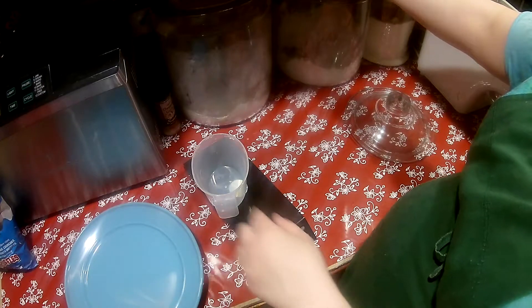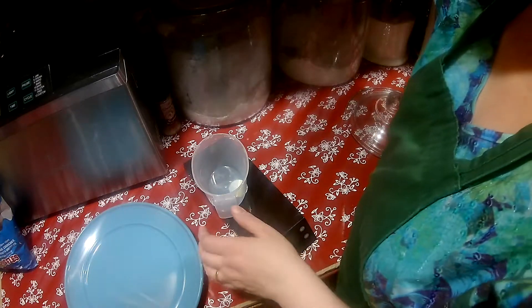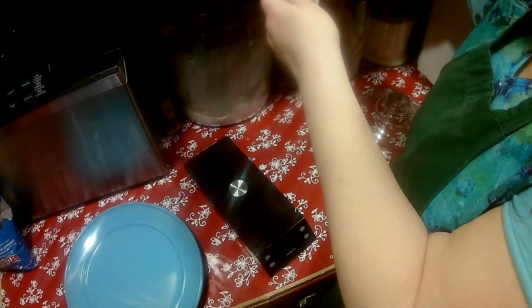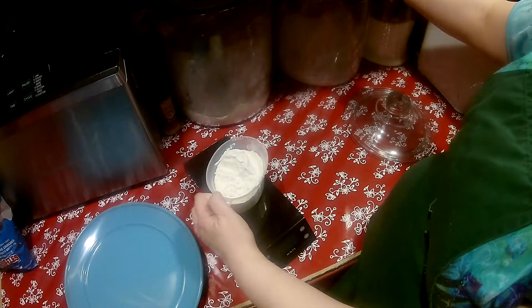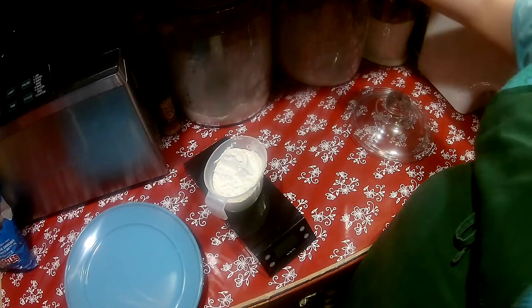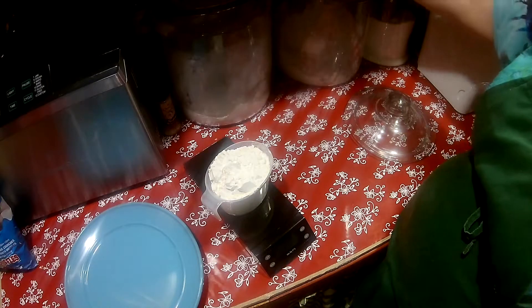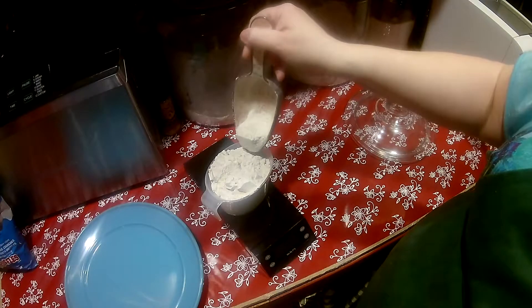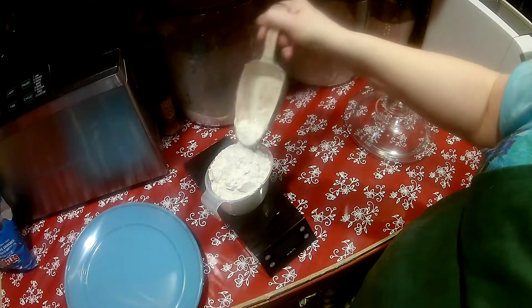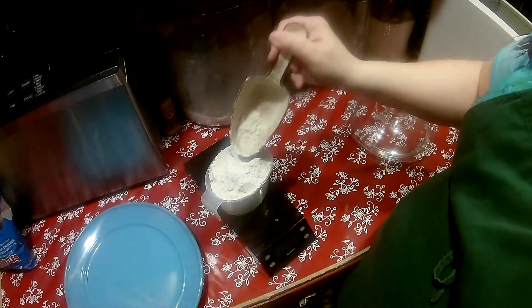I'm going to zero it out with the cup on it — it's on grams and I need 250 grams. You want to put the flour into the container; you don't want to scoop it because that makes it too dense — you're getting more than you need. I'm at 150... 236. You see how it's kind of already over? If you didn't have the scale, you'd probably be putting less than 250 and your pasta might be a little sticky or not quite right.